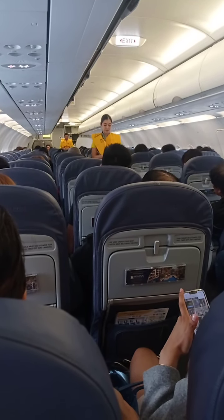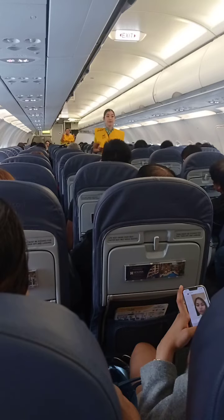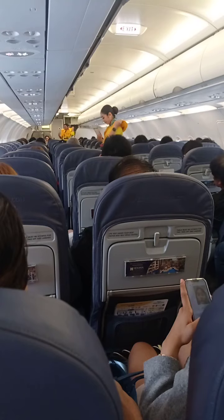In case of a water landing, your life vest is found under your seat. Remove sharp objects from your body. To don, lift the vest over the head. Take the strap around the waist and push the end into the buckle. Pull the strap to tighten.